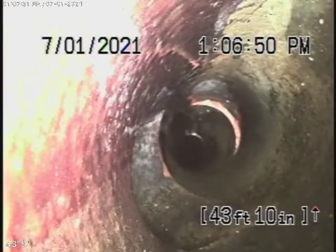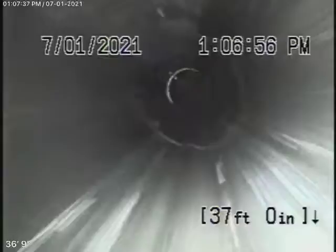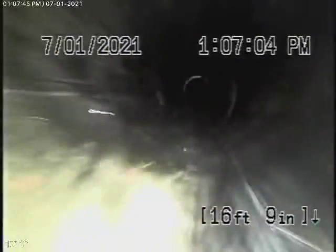Right over here is where the main house ties in, and then it comes back with ABS plastic from here. This is all in good condition over here. Here it comes out of the clean-out — we're going to pause the recording and run it from the clean-out by the main house.